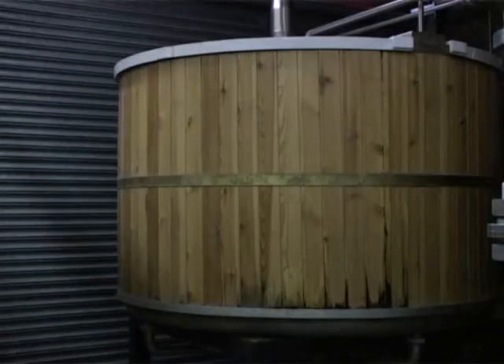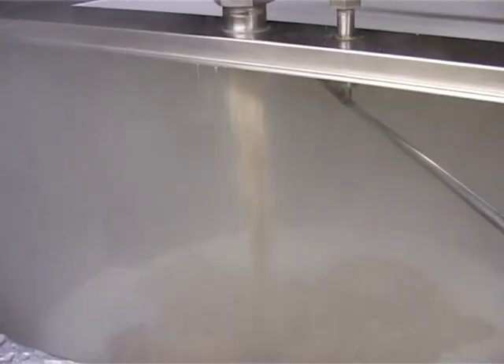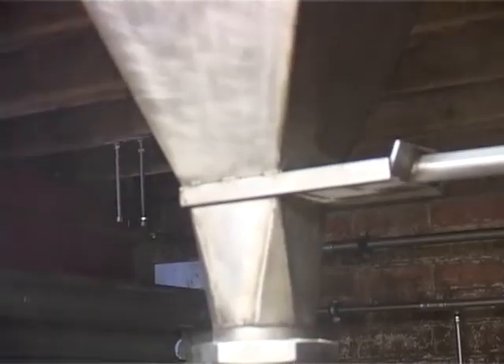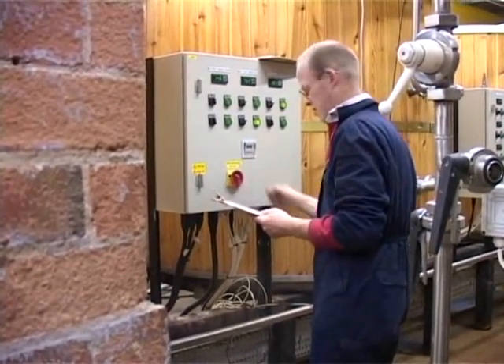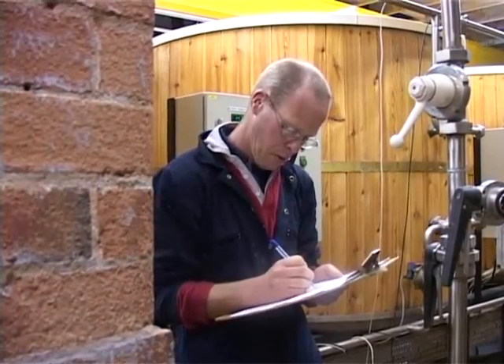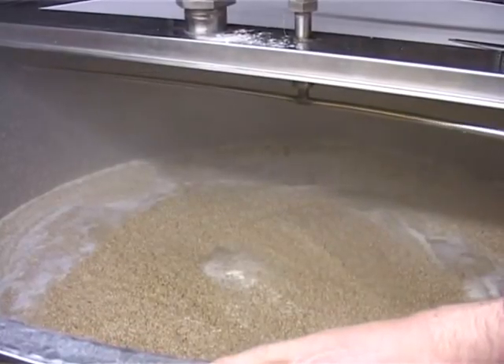This is our mash tun. This is where we blend our hot liquor with the malt from our grist case. This will mix to a nice porridge-like state and we will leave the mixture to stand for an hour. What we are hoping to achieve is a mash temperature of 65 degrees Celsius.